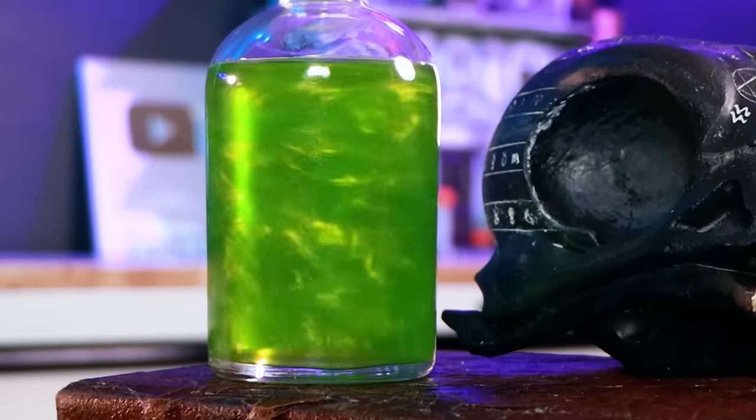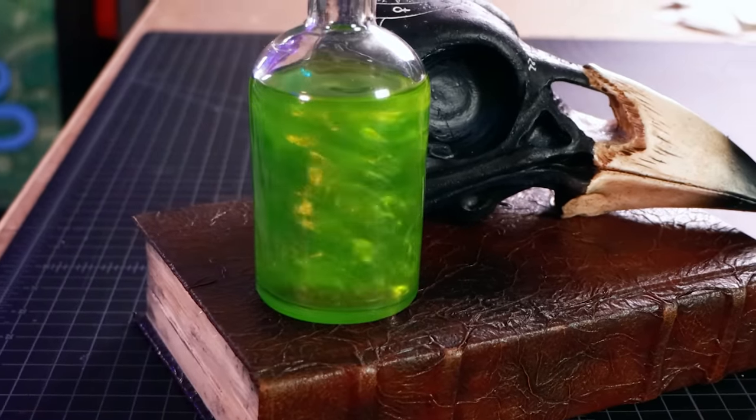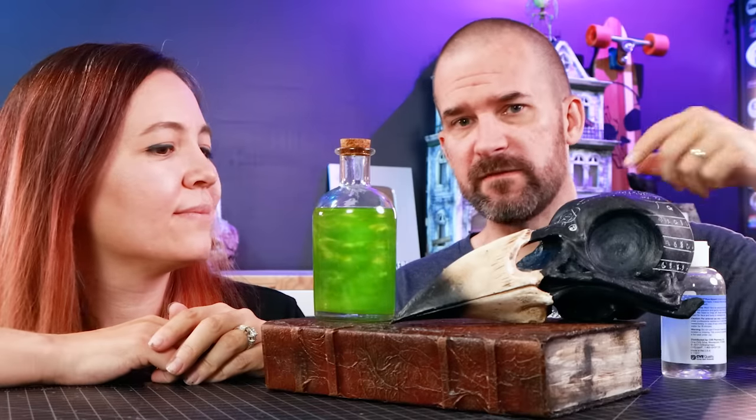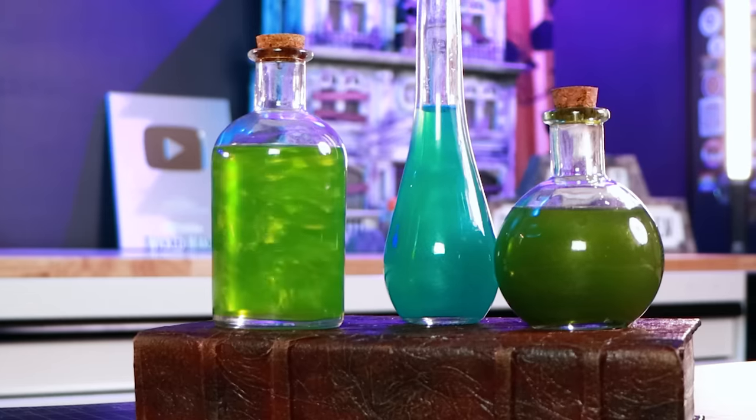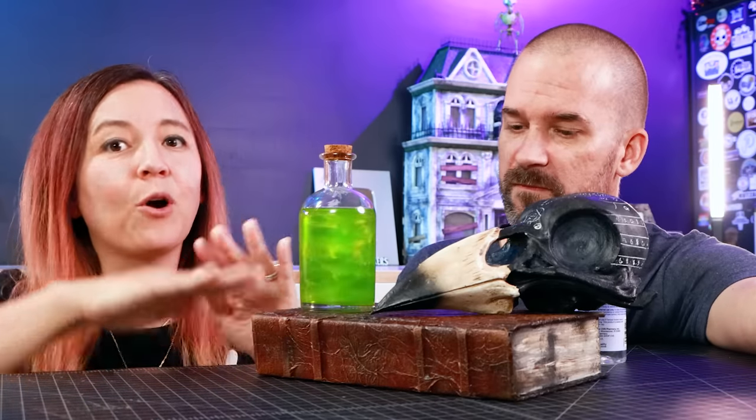Remember why we like to use glycerin instead of alcohol? Because as it thickens the liquid, it slows down how fast the magnet spins. So if your potion spins really fast, just add more glycerin and it slows down — you can totally customize it to look any way you want. One more tip: if you cut your hole before doing the tissue paper treatment on the book, you can tissue paper right over the hole so it's completely hidden and the magnet will still work through it. We always think of these things after!